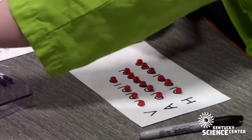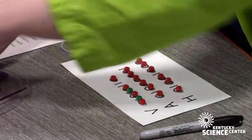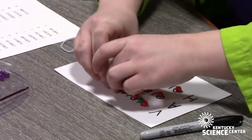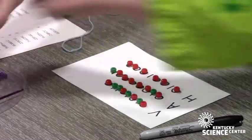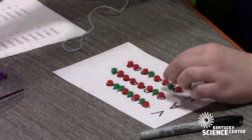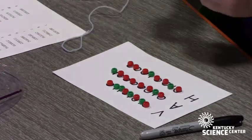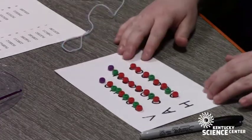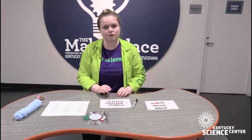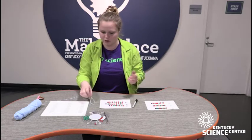Now I'm going to cover up my ones with green beads. Just so I know when I'm switching between letters, I'm going to put a purple bead between each of my letters. You don't have to do this because there are always eight numbers, but you can if it helps you read your code.